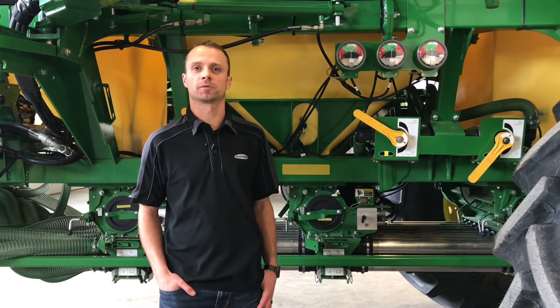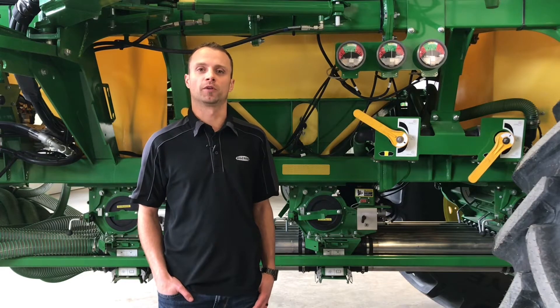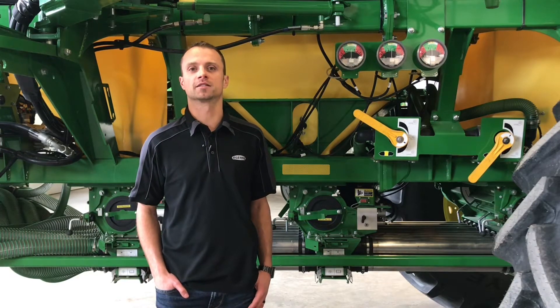Dustin Weinkoff here, product specialist with AgLund and Lloydminster. Today we're going to do our product support video for our model year 2020 1910 air cart.